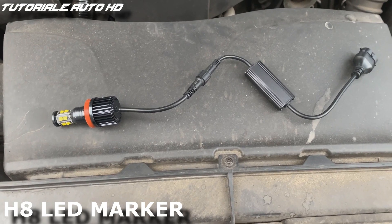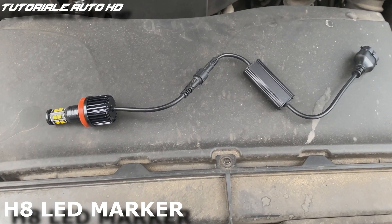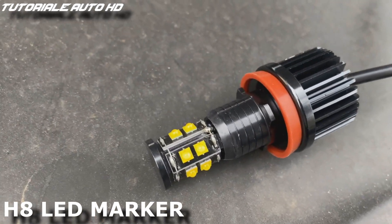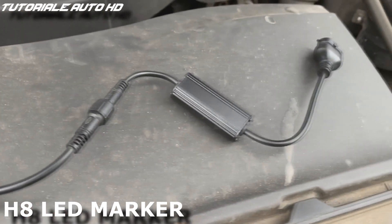I'm going to install some H8 LED markers. Everything is plug and play and they are canbus, which means no error on the dashboard.